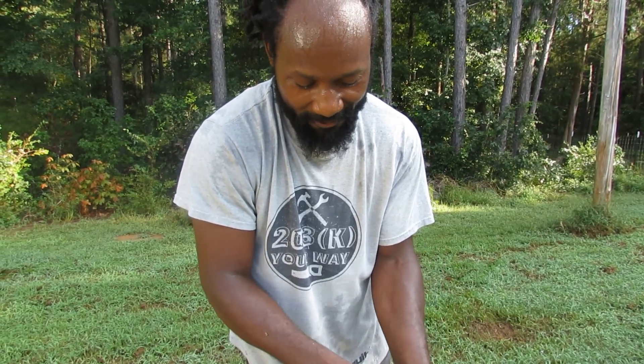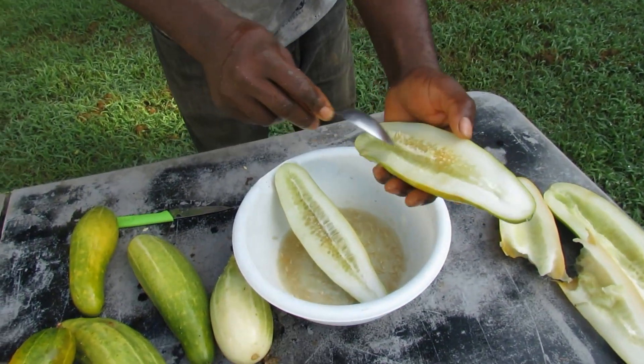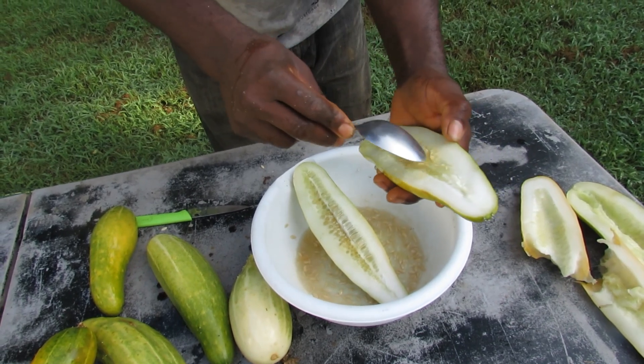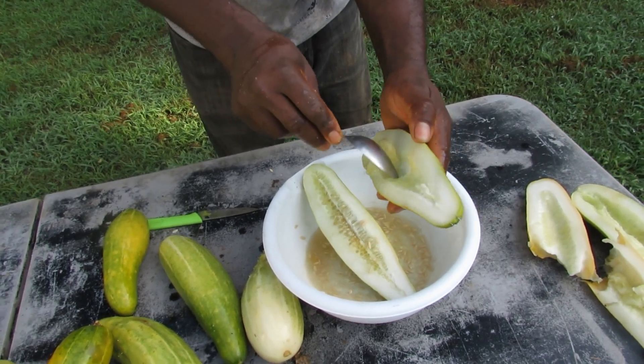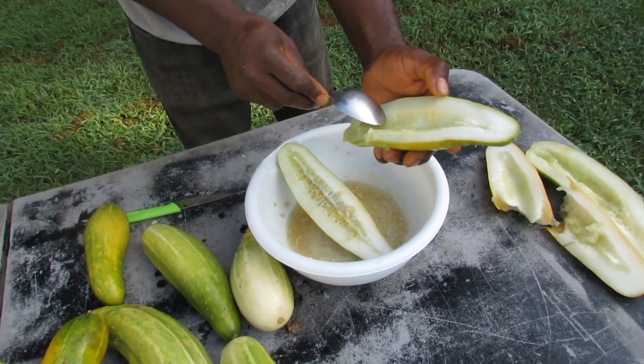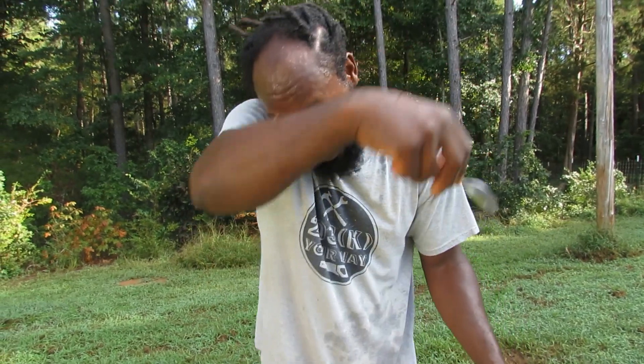All the seeds that we have in the store is stuff that we grow here on the homestead. Let me go ahead and get all these seeds here out of these cucumbers. Another thing with these cucumber scraps over here — they are not going to waste. What I'm simply going to do, I'm going to grab my bucket and take them back on up to the chickens, and that will be a treat for them.